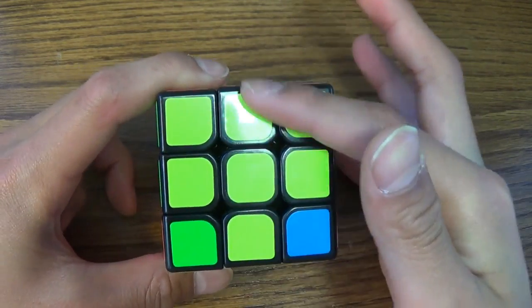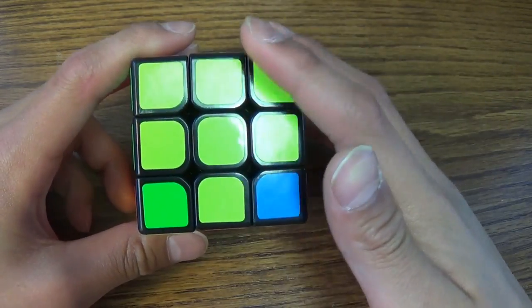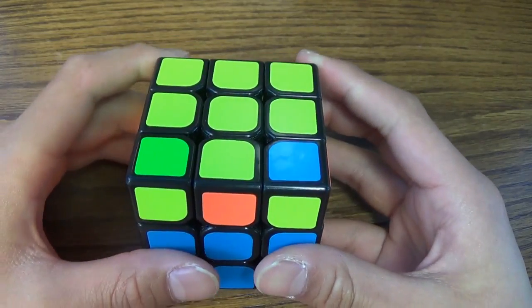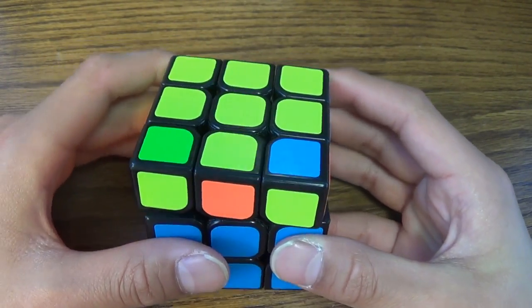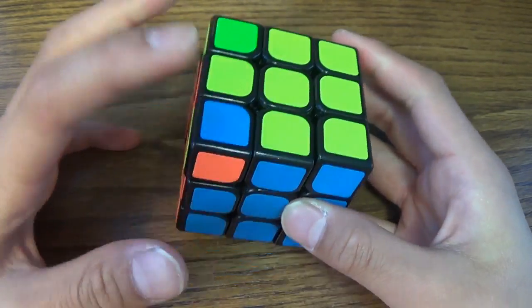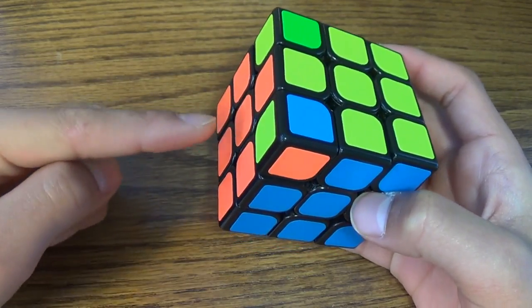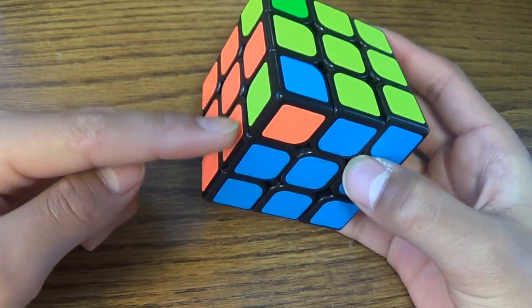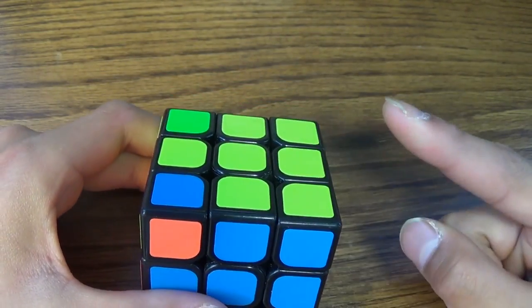After you have a yellow cross, now what you have to do is use a new algorithm. When you do this algorithm, make sure you have the yellow cross. And then on the left side and the corner piece that's closest to you, make sure you have a yellow corner.